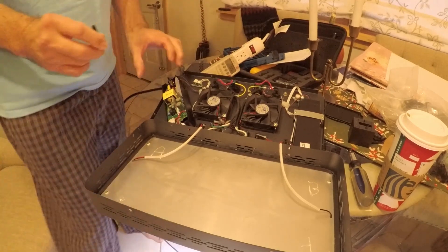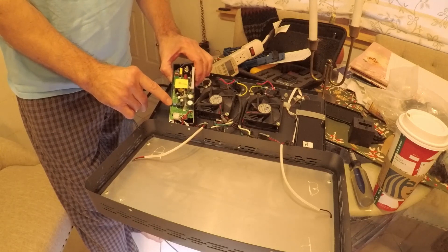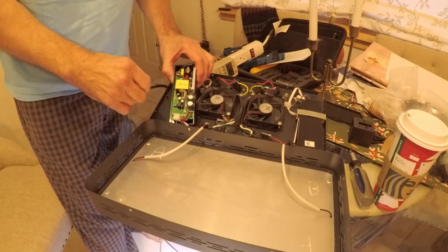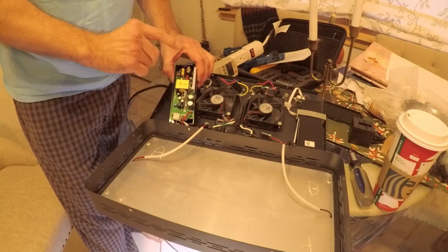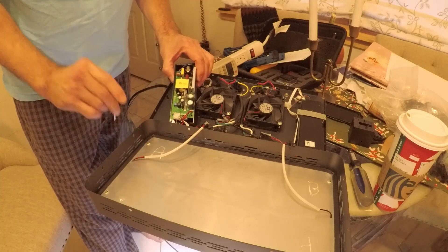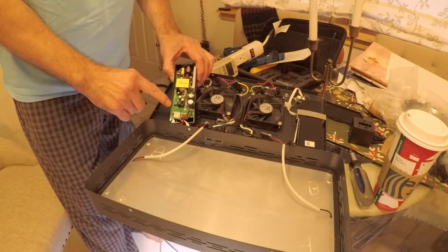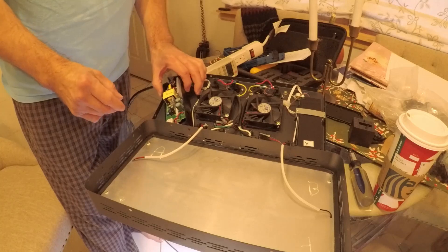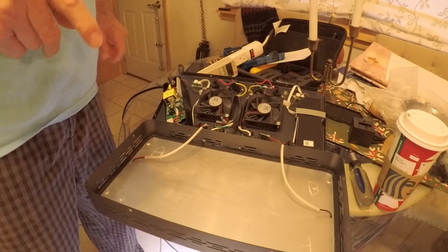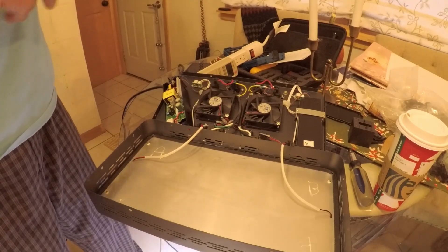All you do is take a micro screwdriver — the adjustment screw is right here — and you just turn this left to right slowly in very small increments. Turn it down from eight watts. This is the Mars Aqua, set from the factory at eight watts, which was just overkill for my needs. I turned it down to five watts. On this particular light fixture, five watts is as low as you can go without the LED white channel flickering or just turning off completely.